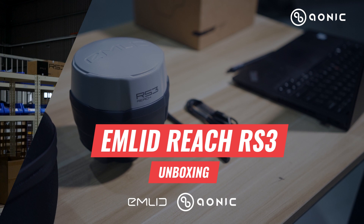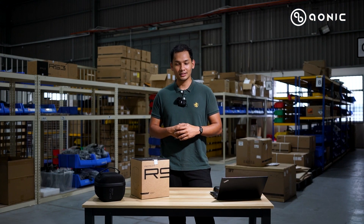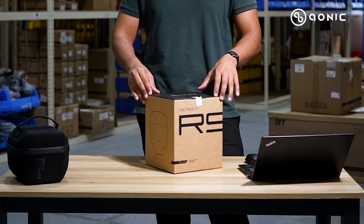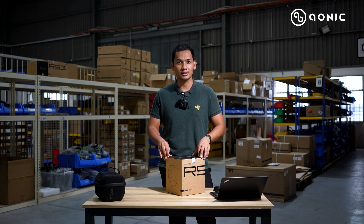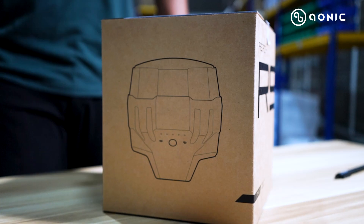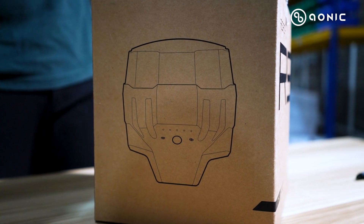Hello guys, today we have a very exciting product I would like to share with you. Here it is, just received into our office — a new product being launched globally in the market by Amlet, called the Rich RS3.